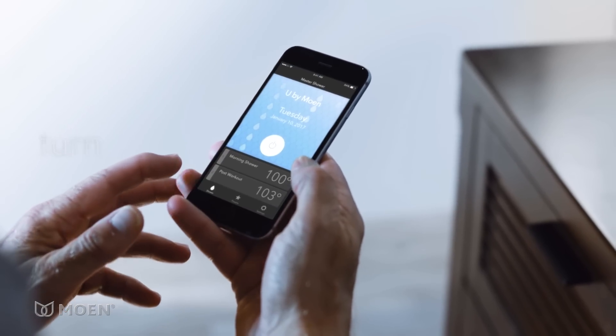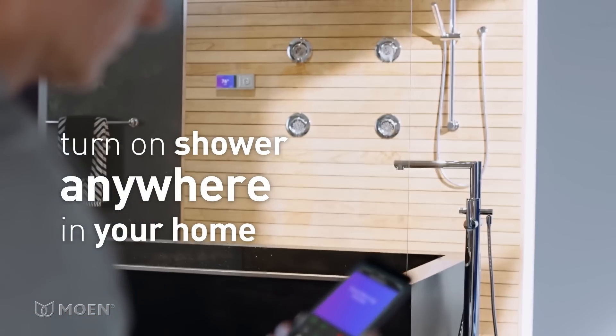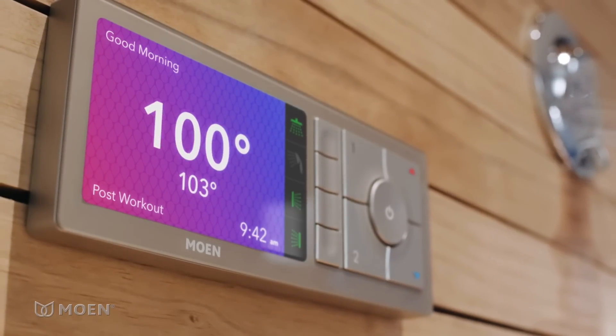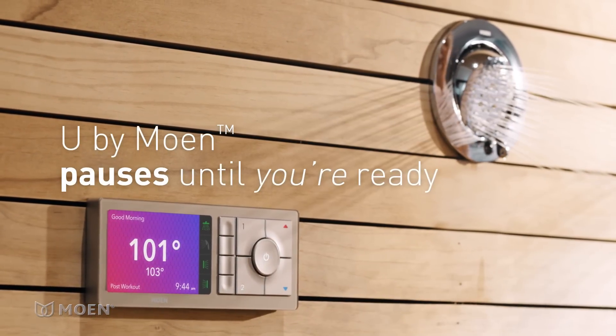Turn on your shower anywhere in your home with the touch of a button. Once your desired water temperature is reached, the U by Moen Shower pauses until you're ready to go.